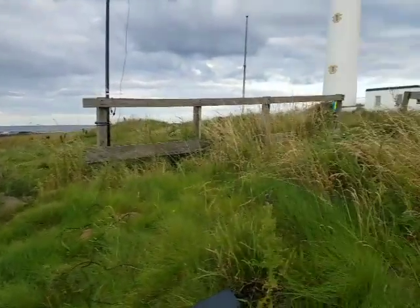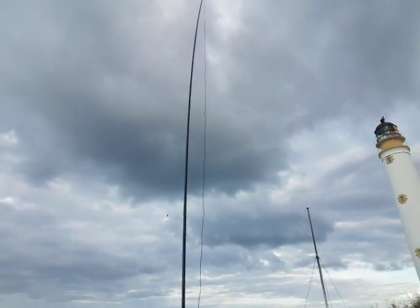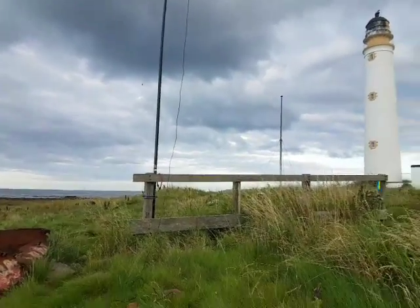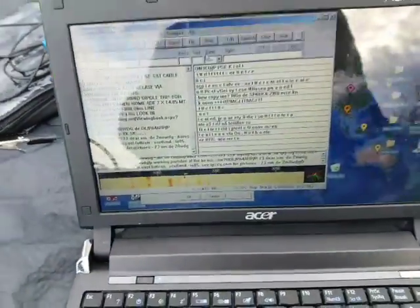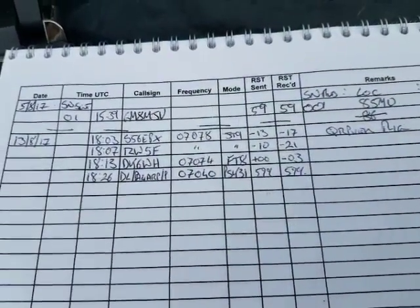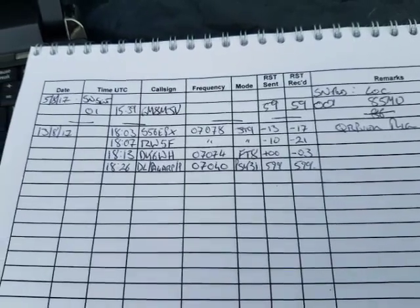Okay, usual spot — Bars Ness Lighthouse. As before, we have our solar beams telescopic mast and the linked dipole set for 40 metres. We're playing with digital modes, and so far I've been lucky — I've had a few contacts: a couple of JT9, one FT8, and one PSK31.